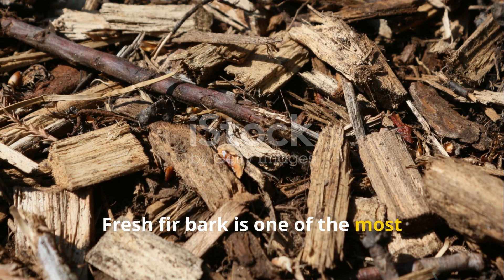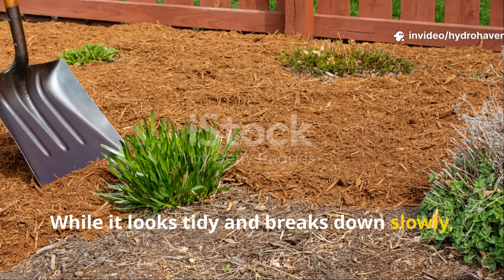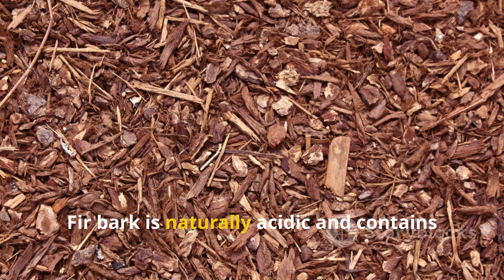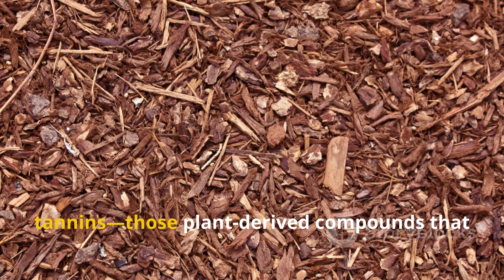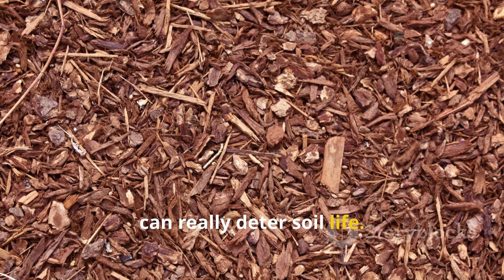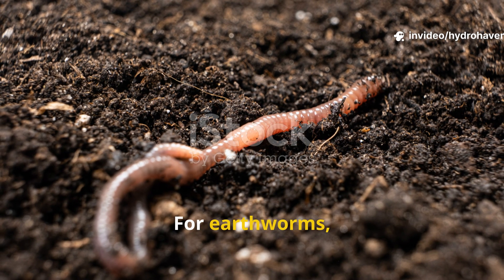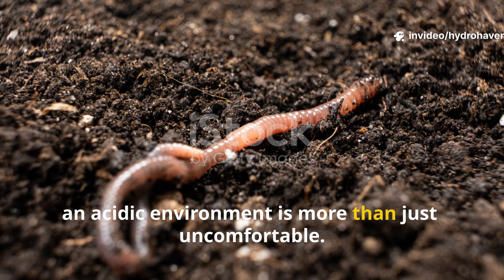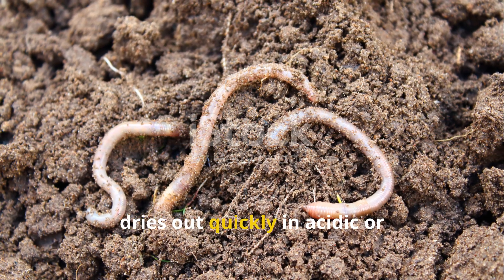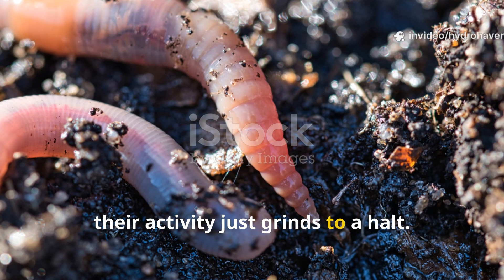Fresh fir bark is one of the most common culprits. While it looks tidy and breaks down slowly, it also brings with it a host of problems for worms. Fir bark is naturally acidic and contains tannins — those plant-derived compounds that can really deter soil life. For earthworms, an acidic environment is more than just uncomfortable. It's deadly. Their skin, which they use to breathe, dries out quickly in acidic or resin-laced conditions, and their activity just grinds to a halt.